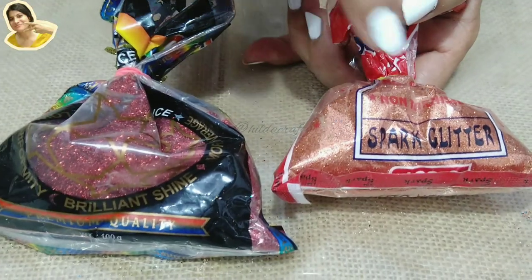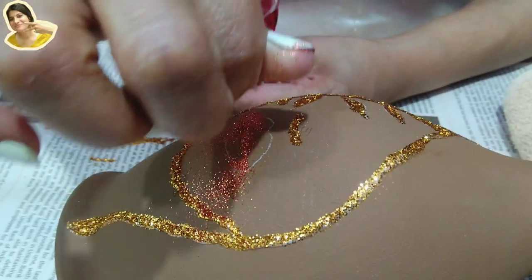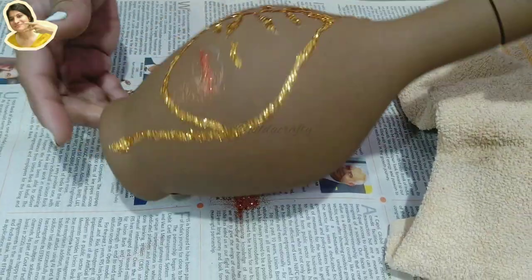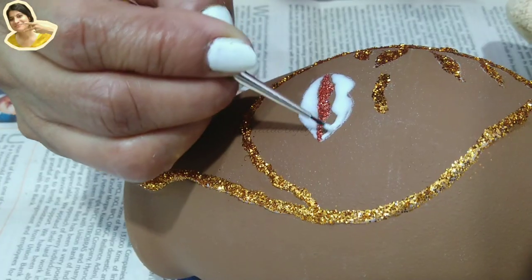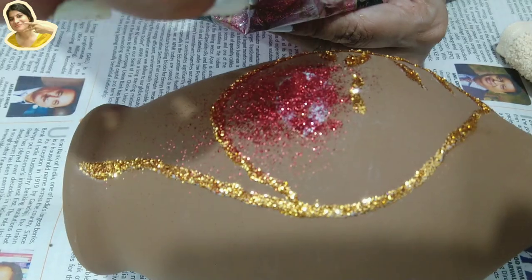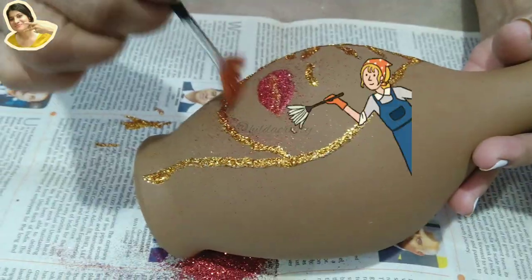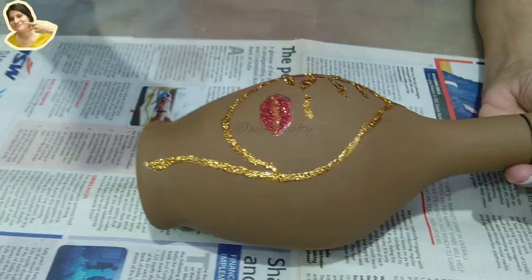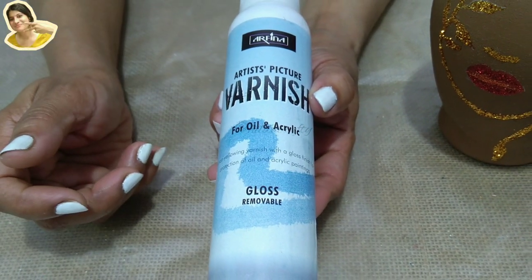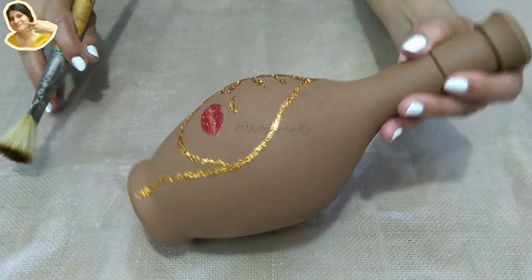For the lips I have two shades — I'll use the light one first and the dark one for the lips later. Applying glue with a brush and using my fingers to pour glitter, then turn, tap, and clean. For the lips, applying glue again with a fine tip brush and using dark red glitter with fingers to cover the area. Tap and repeat the same steps. You can use a spray gloss varnish on this, but I want to leave it as is. To clean, use a dry brush.